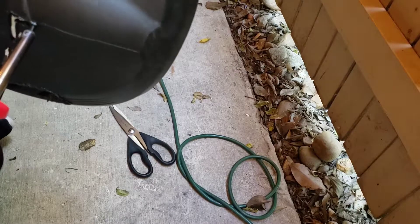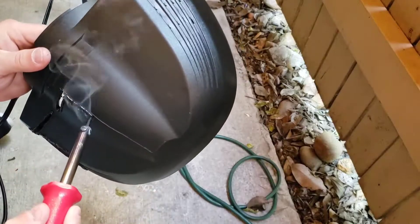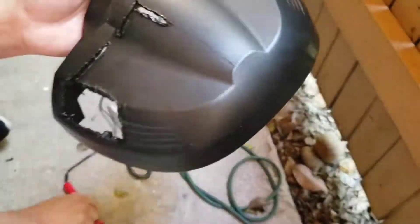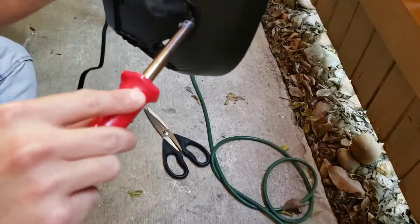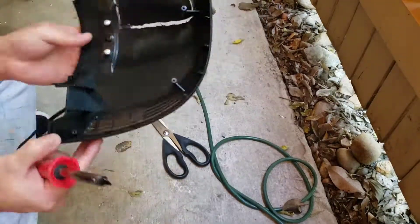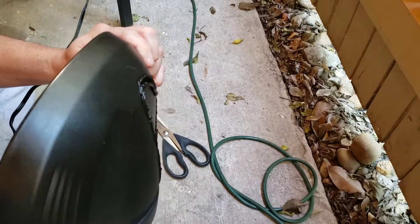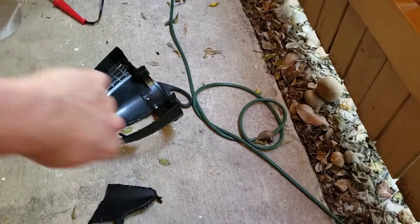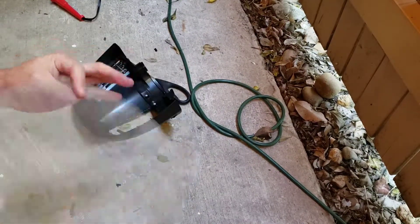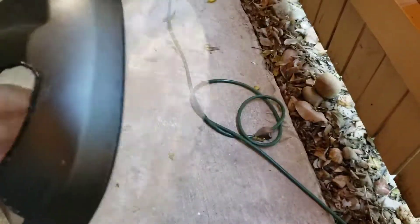If you have a Thrustmaster T-150, you're going to notice a bunch of people complaining about overheating the motor. It happens exactly the same with the Thrustmaster T-300 — people complain that it gets harder and harder on the motor, and the motor stops working correctly because it gets too hot inside that small capsule.